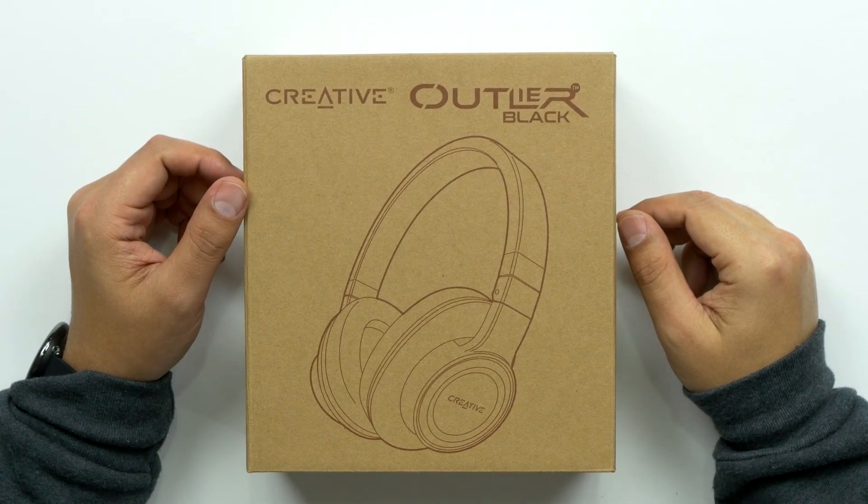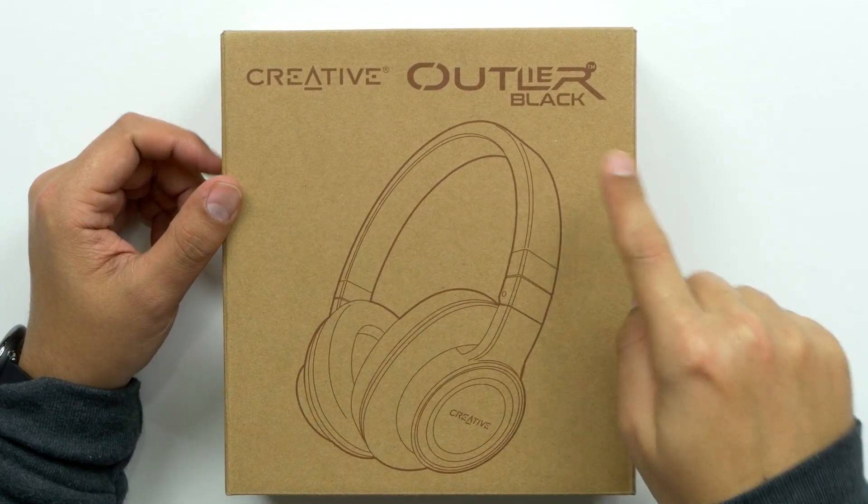What's up guys, welcome back to Unbox Junkie, my name is Matt, and today we're looking at another Creative product. This one is the Outlier Black. These ones will give you a 13-hour playback time, which is pretty good — it'll last you pretty much the majority of the day. They're designed for comfort, so hopefully they'll be extra super comfortable because I love comfortable headphones. They have Bluetooth 4.1 and a built-in invisible microphone. I'm not sure what they mean — let's check it out.